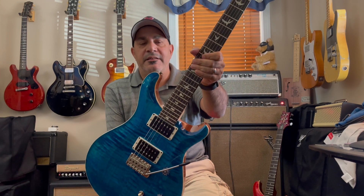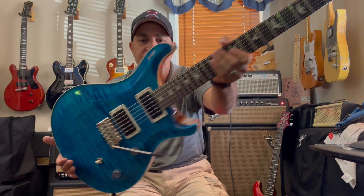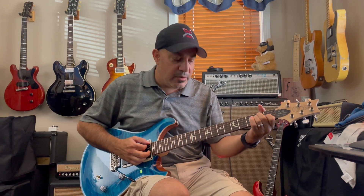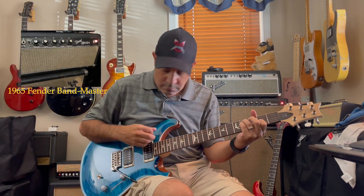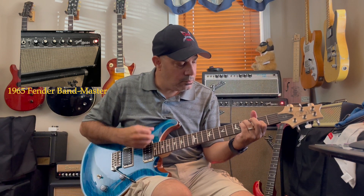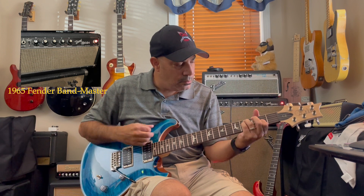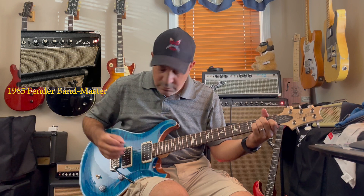I got a different Paul Reed Smith CE 24 to check out today. This is my buddy Frank's guitar — he hasn't even played it yet. It's a new thing I'm doing: getting the guitars before the new owners. We're gonna try this one out and see how it compares to my other one I posted yesterday.